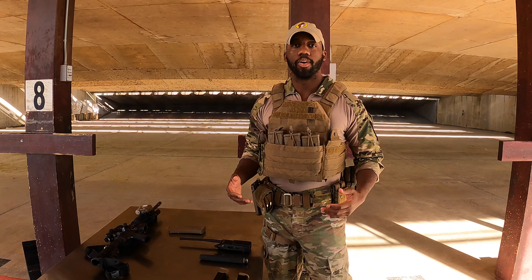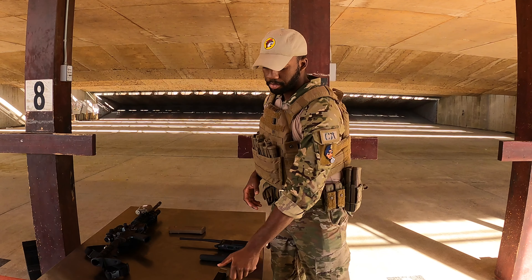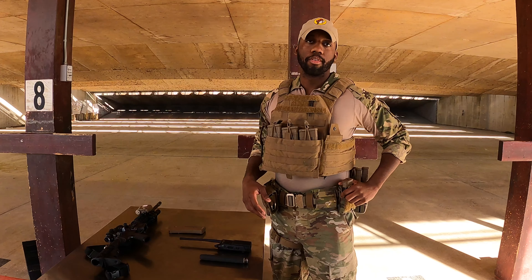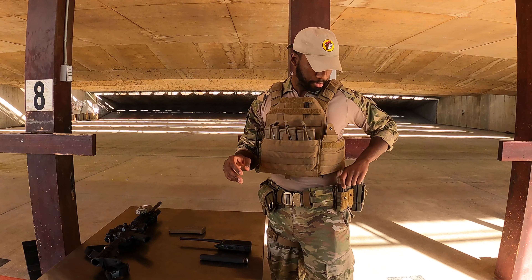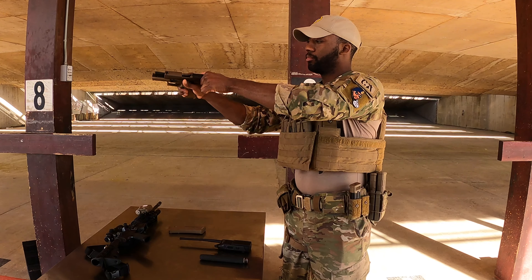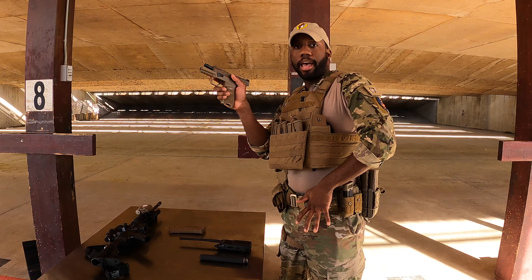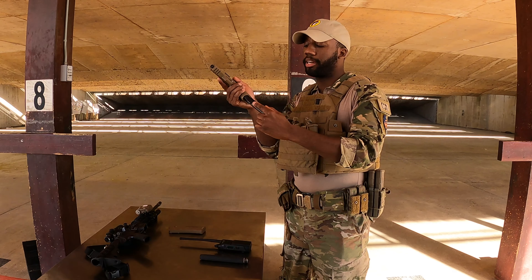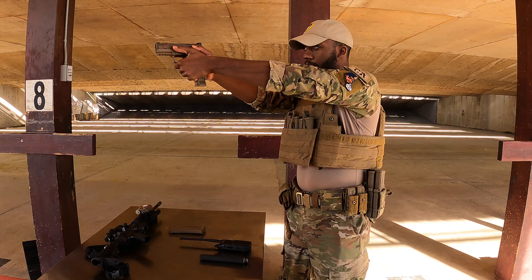Next are my pistol magazines. One will go with my weapon, so I'll put that aside for now, and the other will go in my gear. I'm going to have the round facing towards my weapon side. If I need to reload, I'll reach down towards my belt line and reach back until I reach a magazine, take it, rotate it into my weapon, and keep firing.